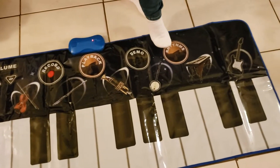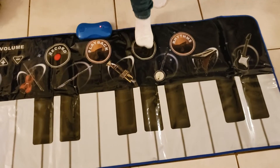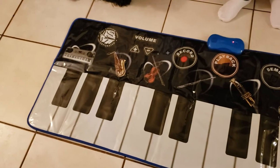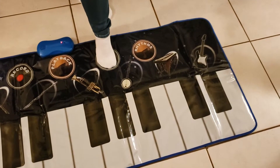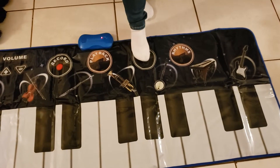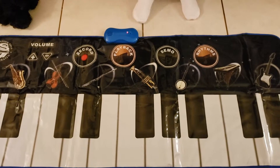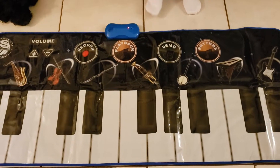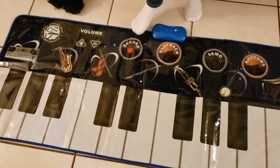To stop the rhythm, you have to press it again. Now, demo — you can hear a song. When you press here, it stops. Let's try it again to see if it has the same song or a different one. That's a different one. And then here you have the record button — you can play something, record it, and then play it back.